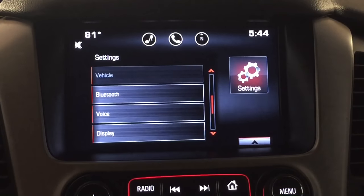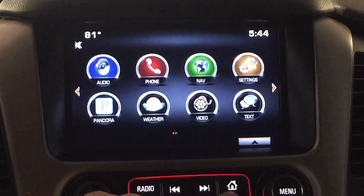How to make the mirrors fold in automatically when you hit the keyless entry lock button. This is going to be under vehicle settings. To get there, just hit the home button down here in the bottom right to get to your main menu, and then press settings.